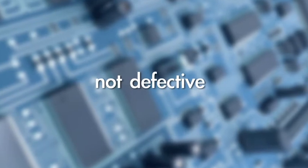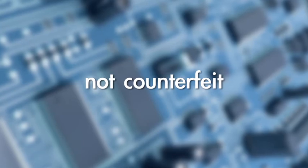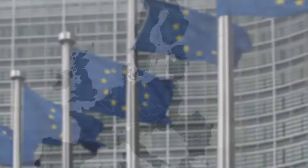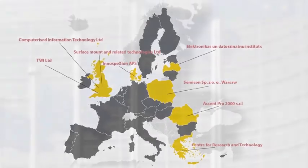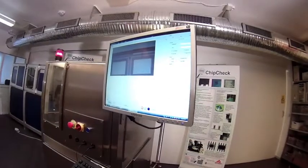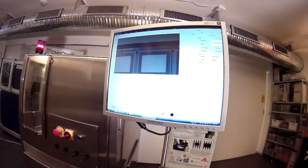Not secondhand. Not defective. Not worn out. And above all, not counterfeit. Funded by the European Commission, the ChipCheck consortium has developed a novel micro-mini focus real-time X-ray inspection system for fast automated detection of counterfeit PCB components.